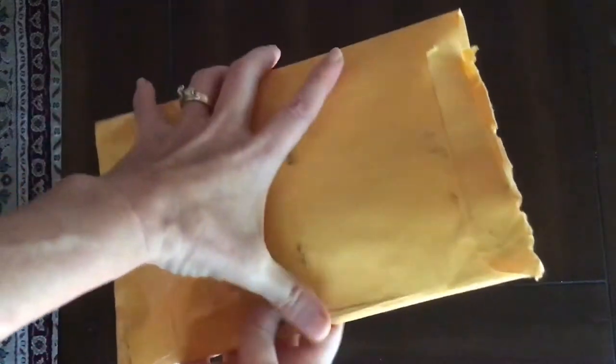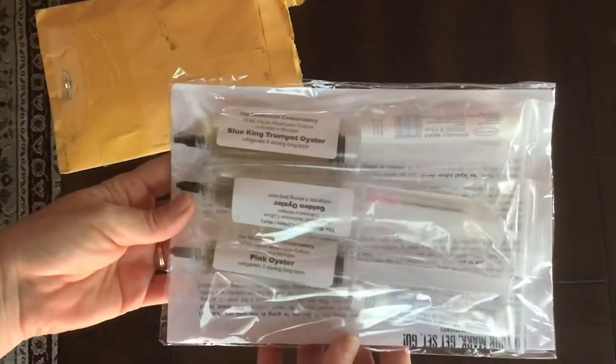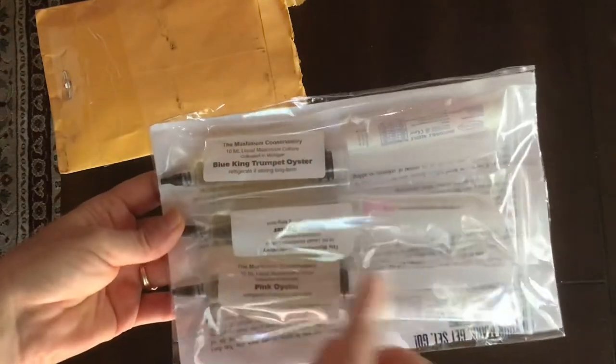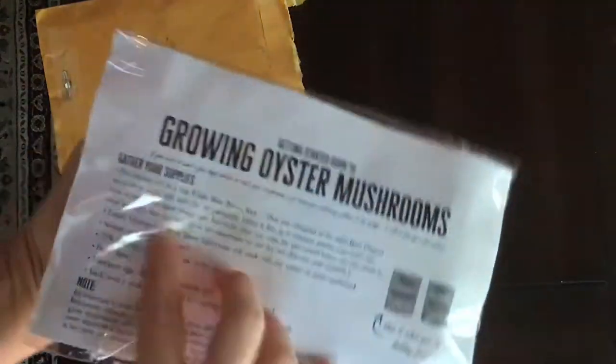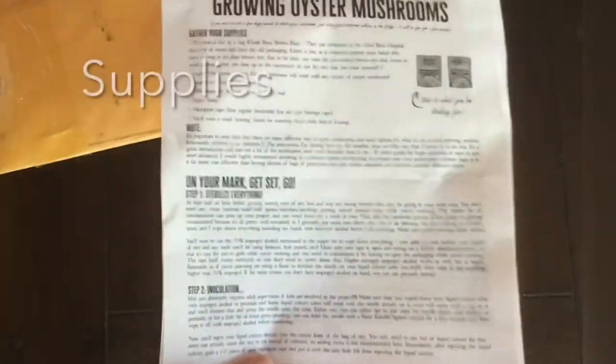This is how the kit comes, and I'm going to show you what's inside when you open it up. This is the three oyster mushroom kits. It has the golden, the pink, and the blue king mushrooms. They're just vials with needles and then a packet of instructions. The instructions are fabulous.